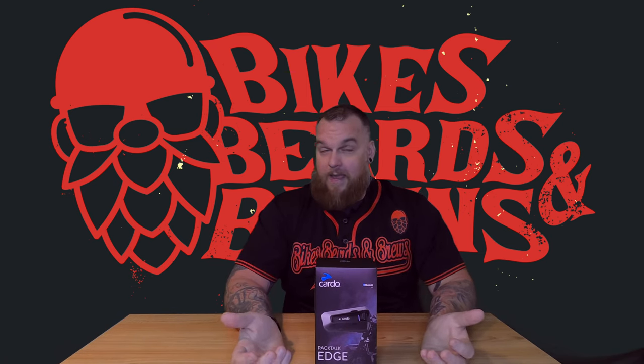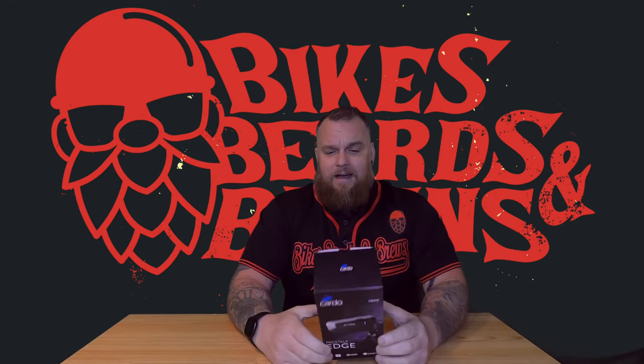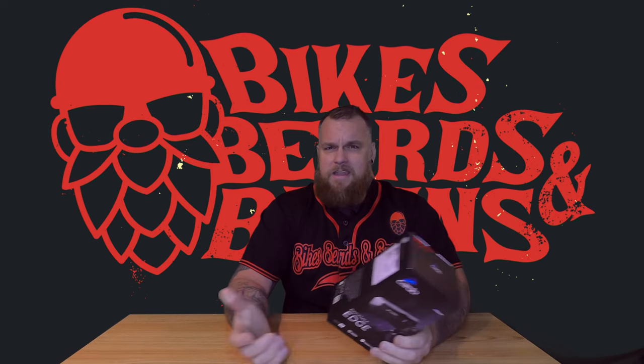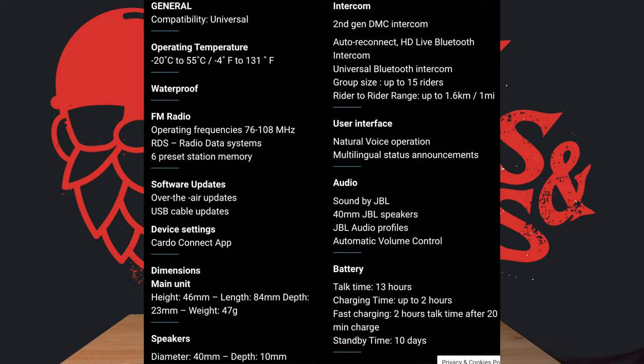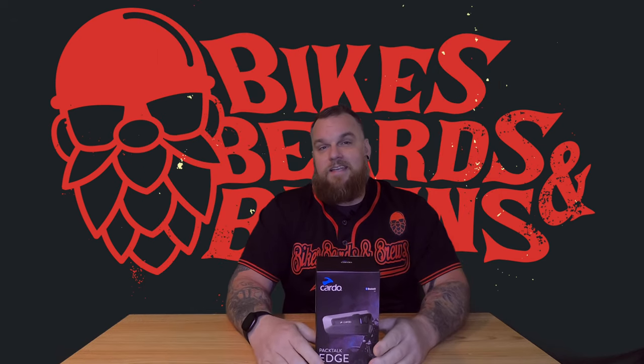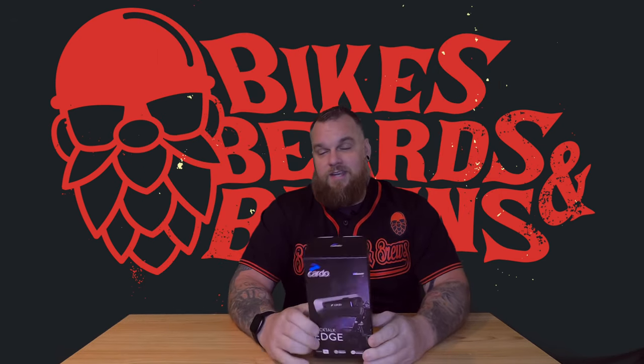That's right, we're doing the Pack Talk Edge. Not heard of it? That's because it's literally brand new — fresh off the press, came out about a week or two ago, mid-May 2022. It comes with Bluetooth 5.2, which is claimed to be the most advanced Bluetooth on the market today, and it has the second generation of mesh technology on the Cardos and Pack Talks.